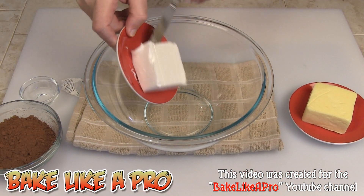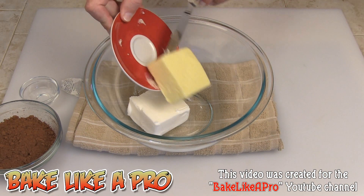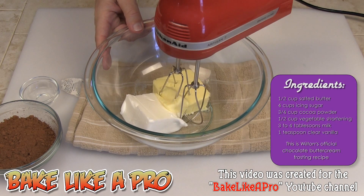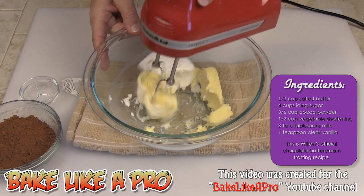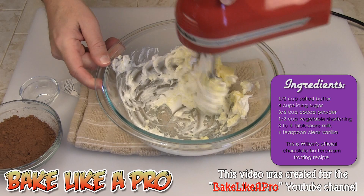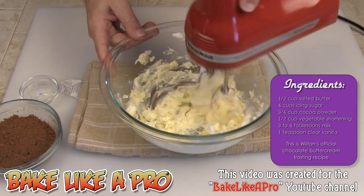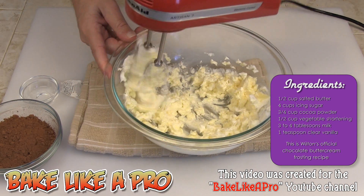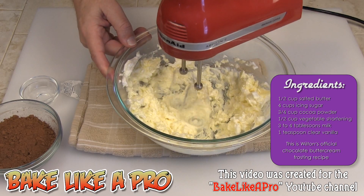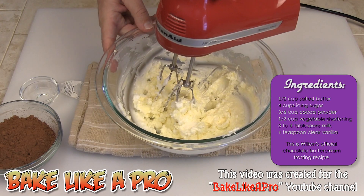Our first step is to get our shortening and our butter into our bowl. What we are going to do is just combine these two fats to begin with. We want to get those really well combined. This is a really simple recipe, but it's nice to actually see it happening in front of you if you've never made it before. Make sure you get everything off the sides of your bowl.